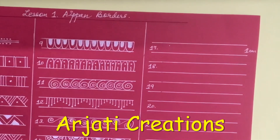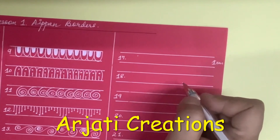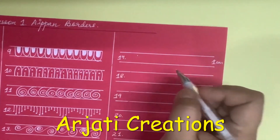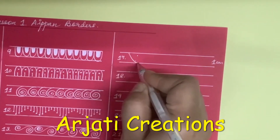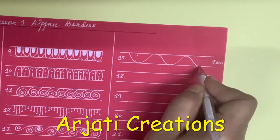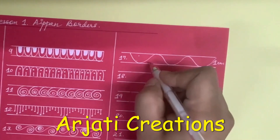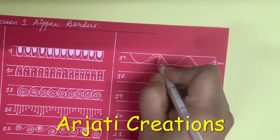Next we come to another border pattern in which we are going to draw a bale. First what we are going to do is draw a bale like this, and here I am going to give a drop shape like this.